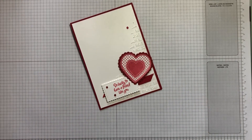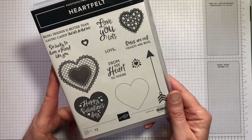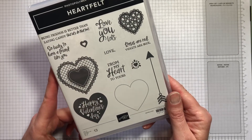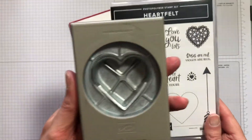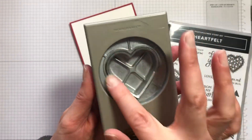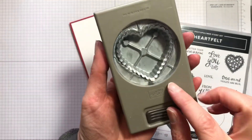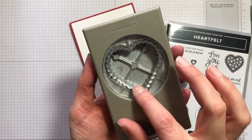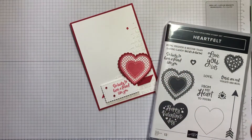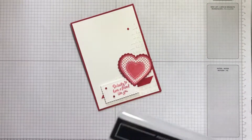The stamp set that we're using is Heartfelt and that has two coordinating punches, both hearts. One of them is just a plain heart and the other has a scalloped edge, and these layer together — the scalloped heart is slightly larger than the plain one, so you can get some really nice effects with that.